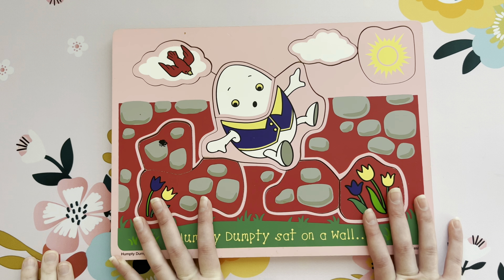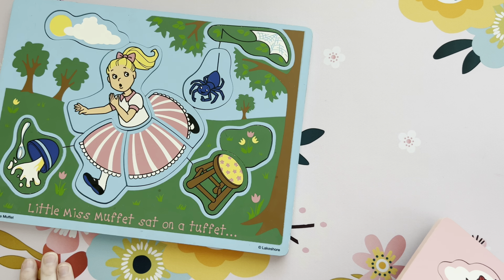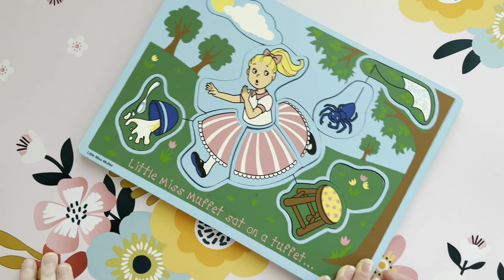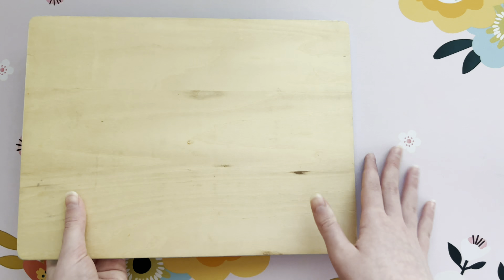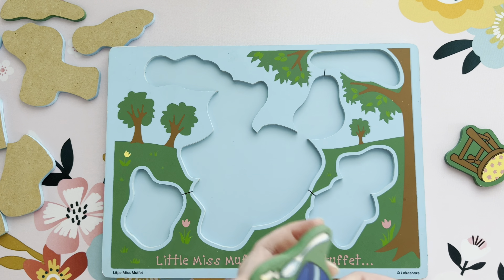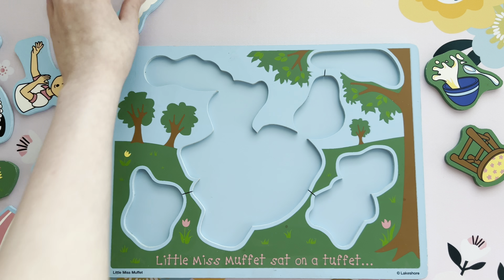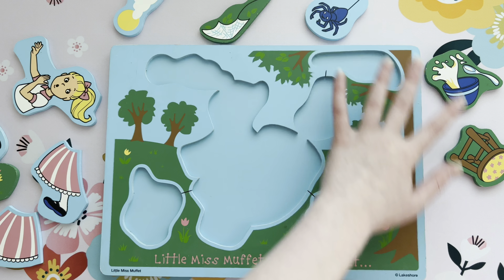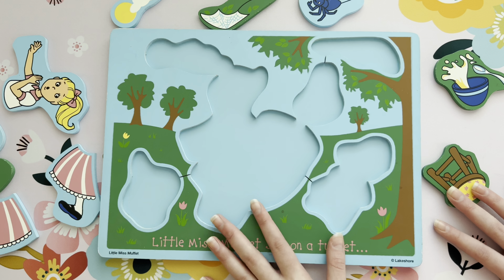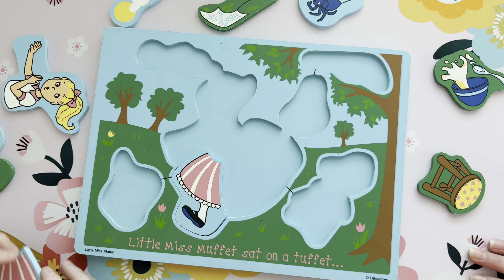All right, now let's do Little Miss Muffet. Can you bring that over here, Sydney? Yes. Little Miss Muffet sat on a tuffet. Sorry, that was very loud and unpleasant. Can you put this puzzle together? Yeah.